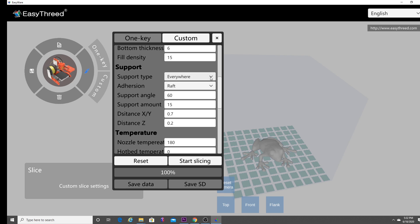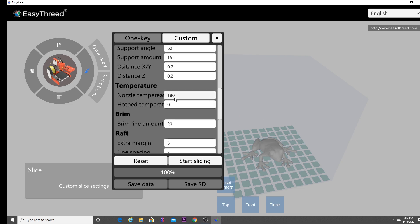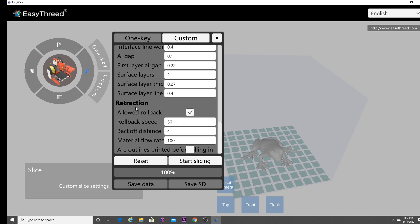I'm going to change the support type from everywhere to none, and then select skirt. A skirt just puts a border around the print and helps extrude some plastic before starting the main print. Next, change your nozzle temperature — this default is too low, so for the TPU I'm using I'll set it to 210 degrees. The last thing you'll want to do is under retraction, where you see allow rollback, deselect that so there will be no retraction. When printing TPU on any 3D printer, especially those with a Bowden setup, allowing retraction is asking for problems. Once all that is completed, click start slicing.